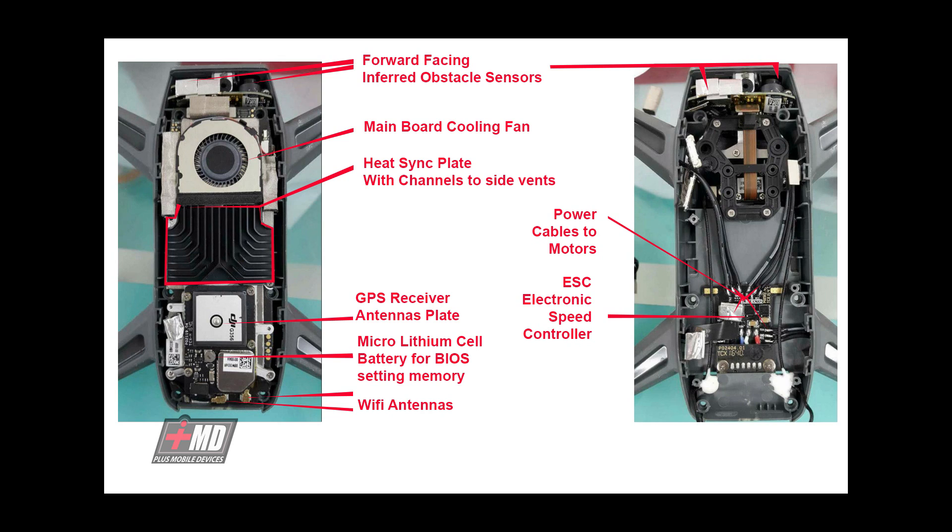Now let's look at the inside. You have the forward-facing infrared optical sensing cameras, the main board cooling fan which is fairly large, the heat sink plate which channels to the side vents, and then you have the power cable and the motor. The ESC — electronic speed controller — actually exists on a separate board, which is good and easy to replace.